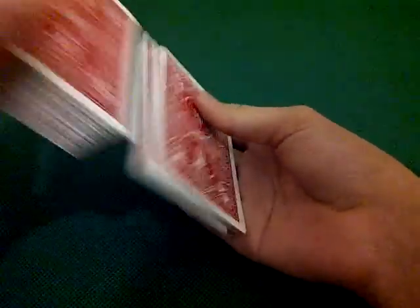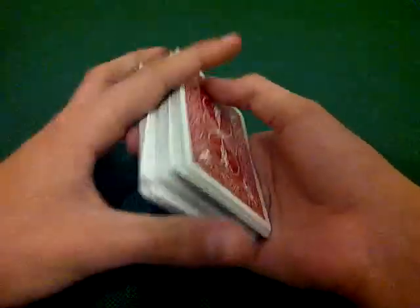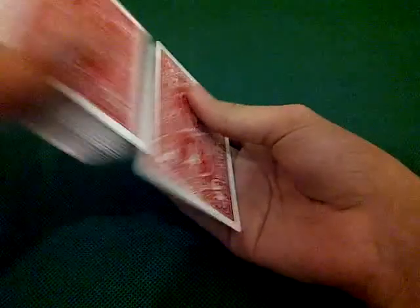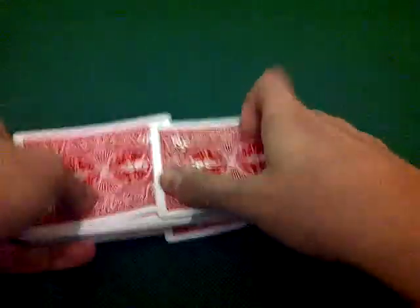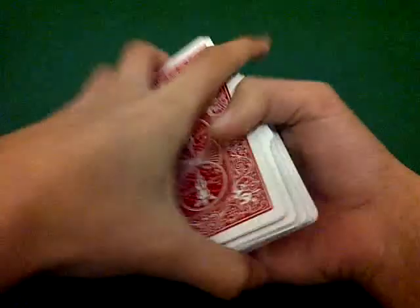Now the spectator can shuffle these cards, but no one's here with me, so I'll have to do it for this purpose. Alright, I think we're good.